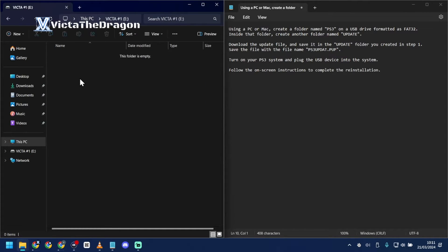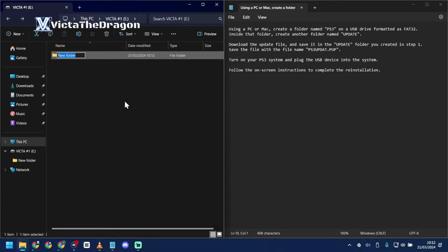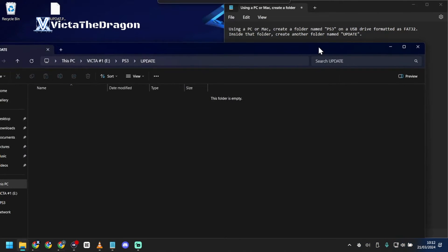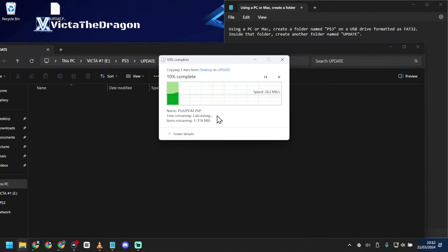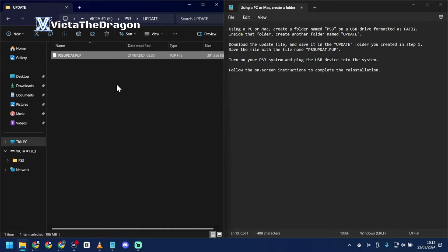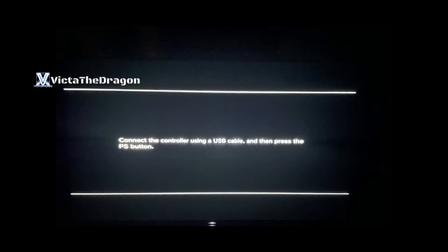Now open up the USB drive. We're going to make a couple of folders — these need to be in all capital letters. Make a folder called PS3, go inside that folder, and create another folder called UPDATE. Take that downloaded file from your downloads folder and drag it into the UPDATE folder. Once that's complete, safely eject the USB drive.